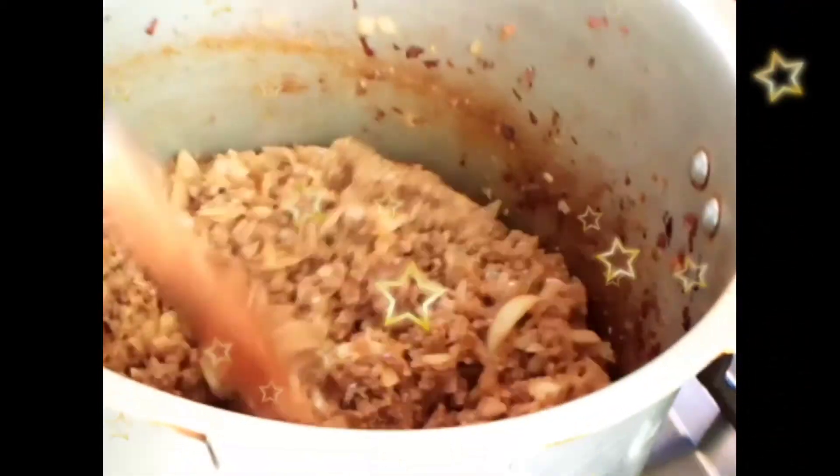Here I have half a kg of onions which I have chopped like we put in the omelet. Now I will cook it till the oil is separated. Here I have cooked the onions with the mince and the oil is separated and it's totally dried.